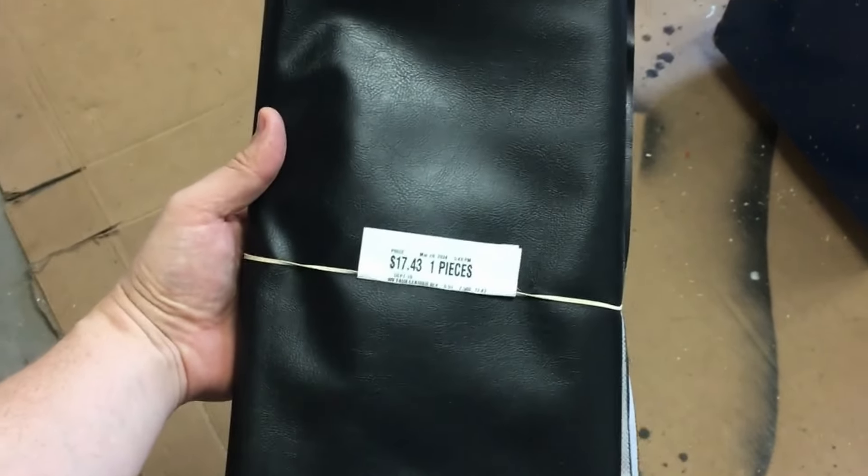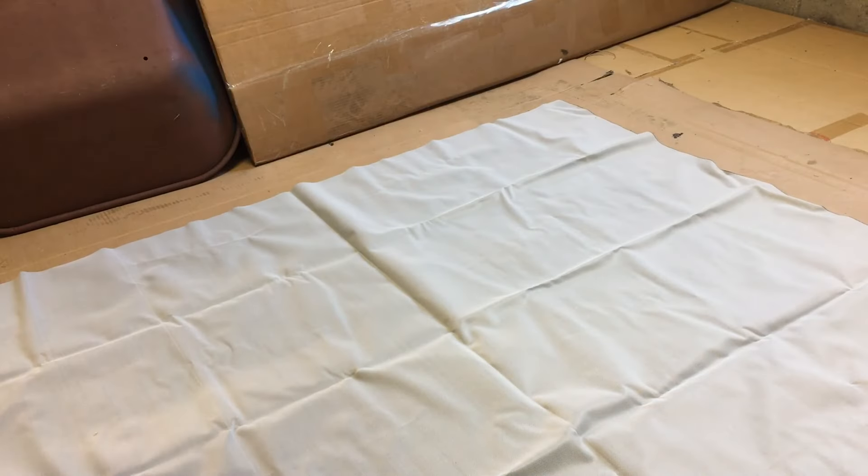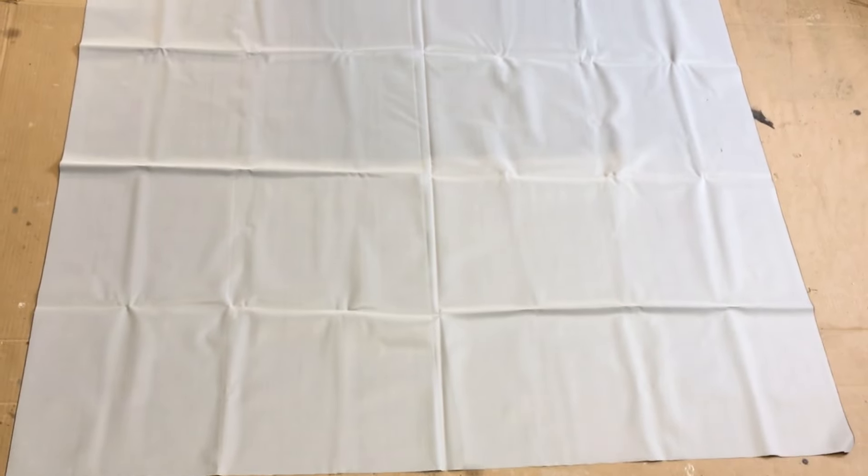I got the faux leather from Walmart. I told the guy I was making two card tables and he gave me a couple extra inches on each end, I think for free. I just told him the proportions of my tabletops.